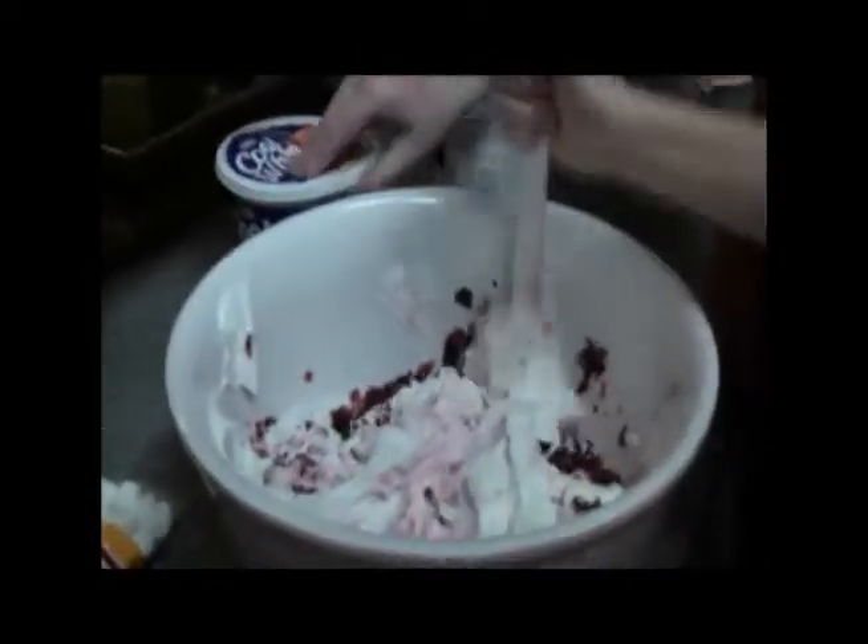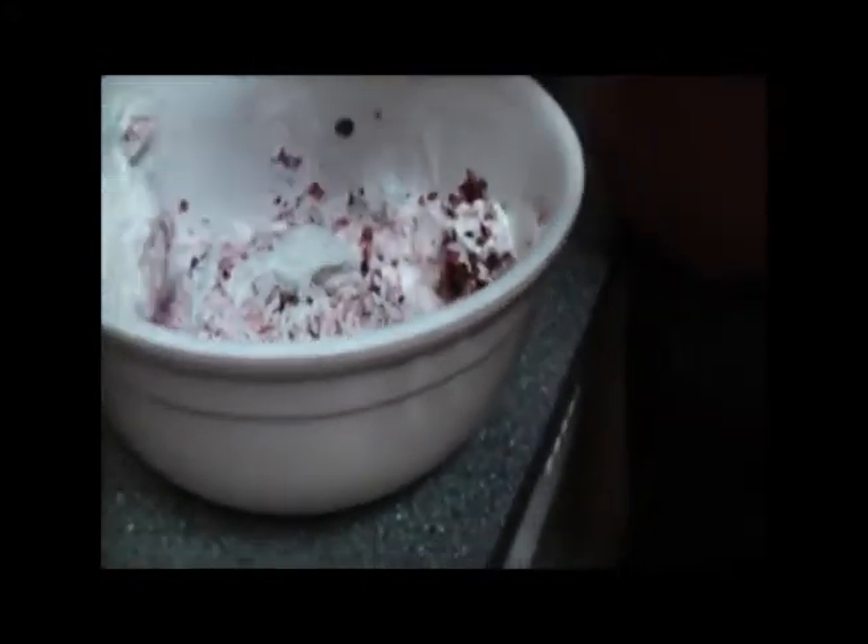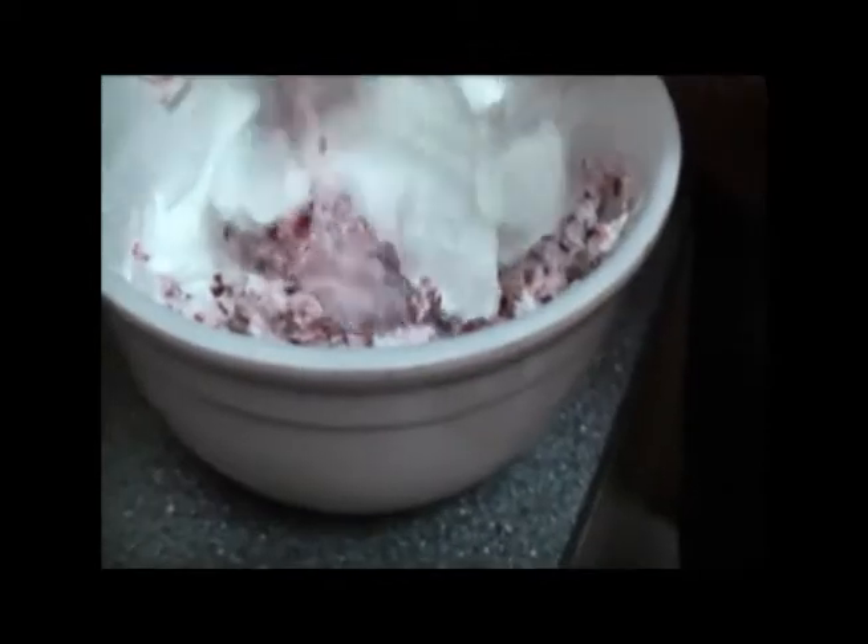Now, this is enough for two different occasions. So you could use just two and a half cups and one container of Cool Whip. But we have two different potlucks that we're going to, so I'm making twice as much.